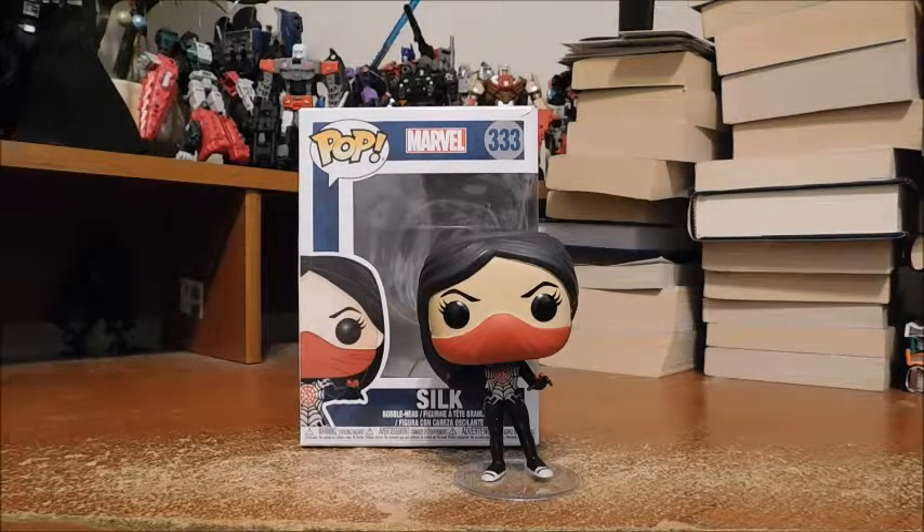My final thoughts: she's a fun pop. I love the colors and the paint — it's just that some spots are a little fuzzy, not exactly clean. I especially love the hair sculpt on her head. Would I recommend her? If you're a big Silk fan like I am, or a big Spider-Man fan, or just love Funko Pops, then yes, she's definitely worth a pickup. The major disadvantage is that she's a Walgreens exclusive and there may not be a Walgreens local to everybody — so unless you buy online. But if you do see her at a Walgreens, just pick her up. Thank you for watching. I'll see you in the next one — until then, Excelsior, true believers!